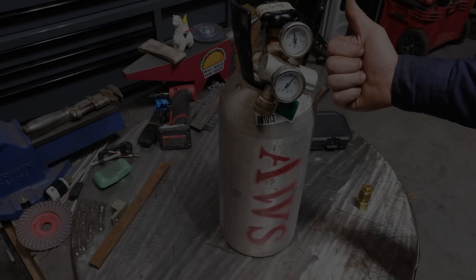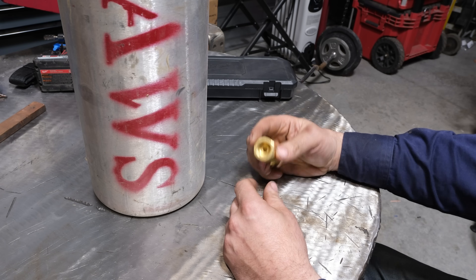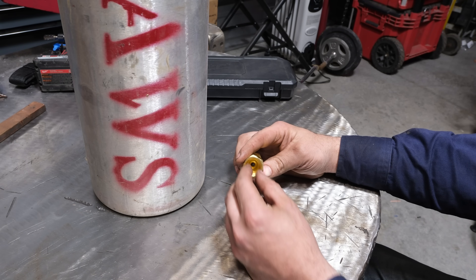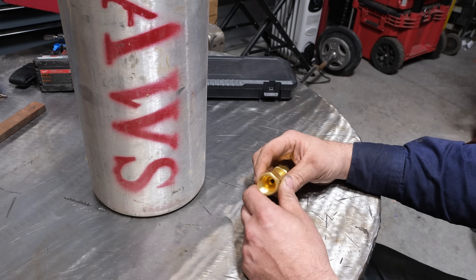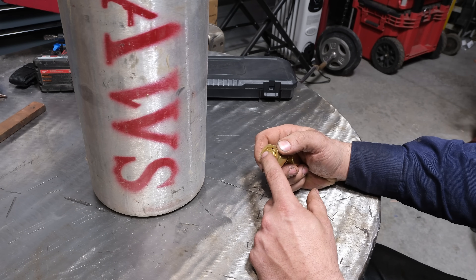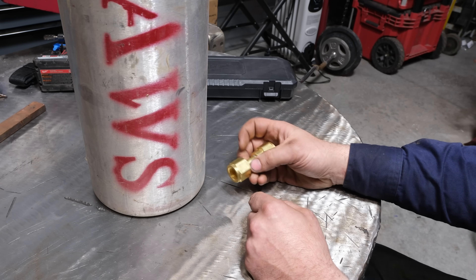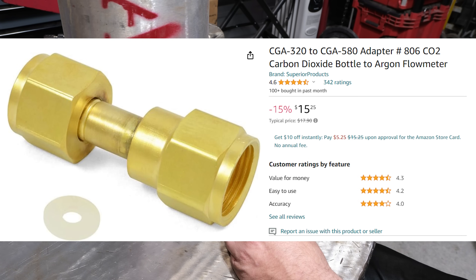Before we do some actual welds and compare them: when you run C25 gas your regulator is going to look something like this. Your bottle uses this, and your regulator has a male fitting that screws in. If you buy a smaller CO2 tank you'll find out the fitting is different — it's flat, uses a sealing washer, and threads on the bottle. You may need an adapter. I bought mine on Amazon; your local welding store probably has one too.